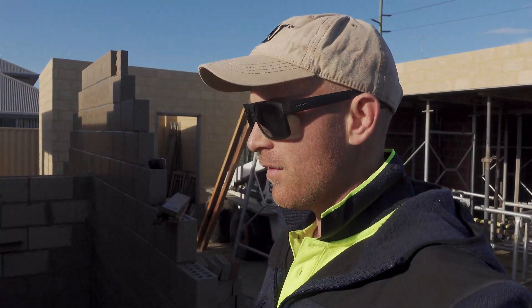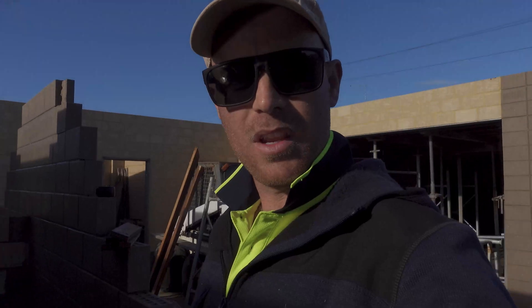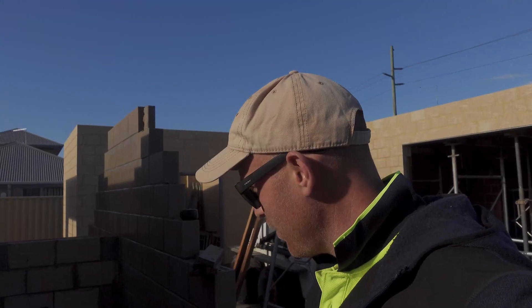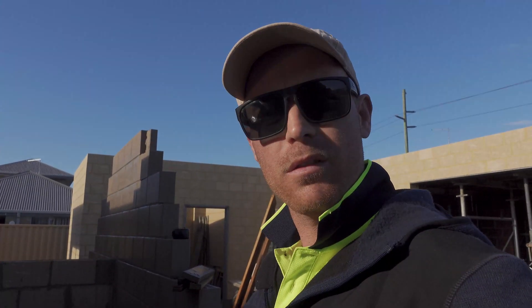So what I'm going to show in this video is just the way I do it — frame it out. Shout out to Ryan from Ausform, that's who I'm working for. He's given me ply, so unfortunately for him, probably the most expensive way because all that gear's lost.